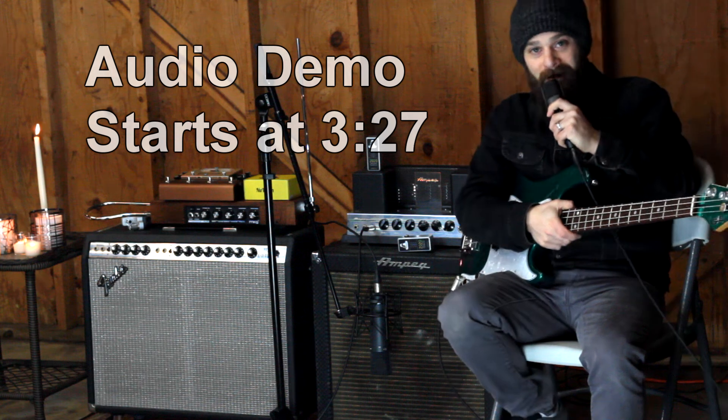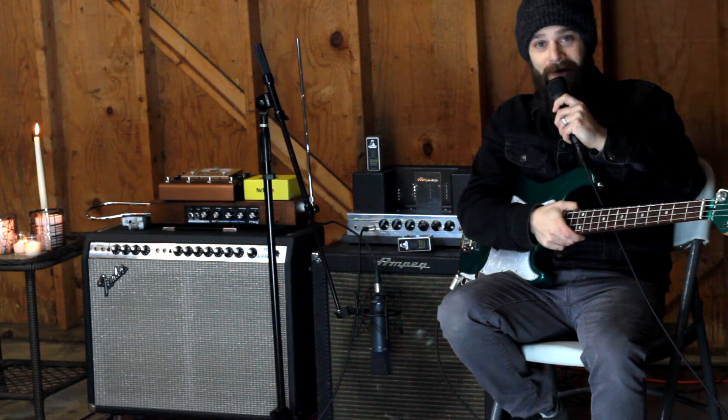Hey guys, Mike here, and I am not at Lightning Boy Audio today. I am in my garage at home because of COVID-19. And if you're not home, then you probably should be too.